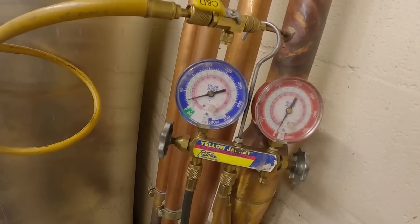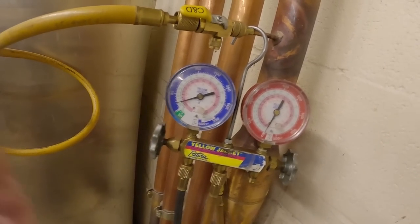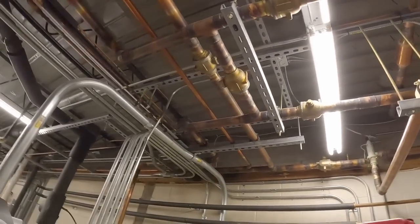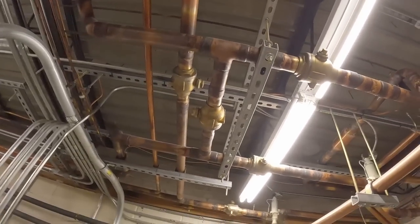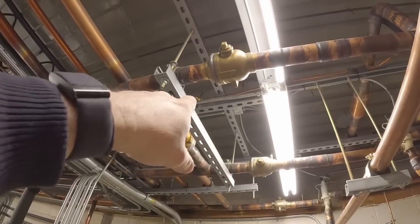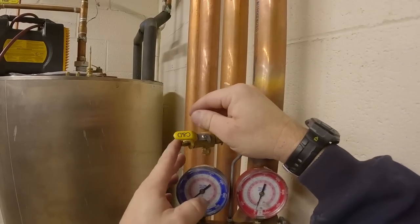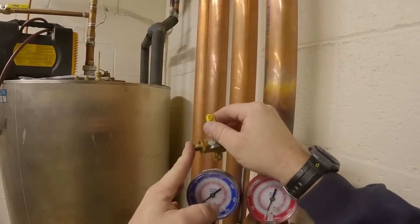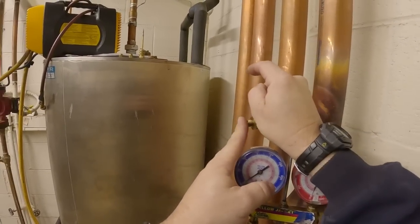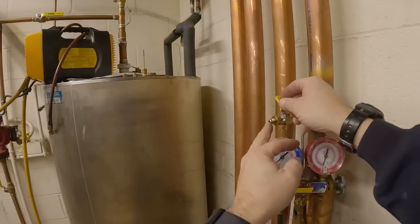It was down to about 25 and just dropped five pounds that fast. That's why I wanted to isolate it and pump out almost everything — that way I'd know if I was missing anything. I got it pulled down to zero. When I first undid it I kind of put my finger on it and it wanted to suck, so I went ahead and opened it back up a little bit to let some pressure back in.